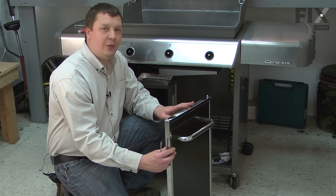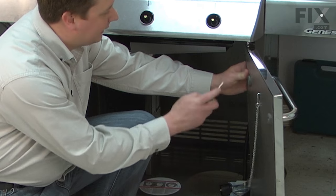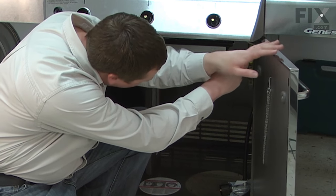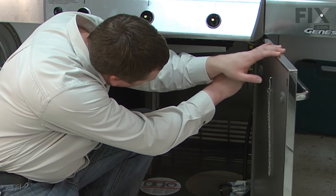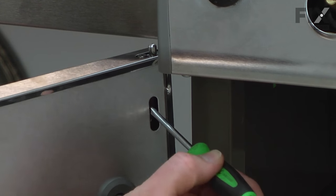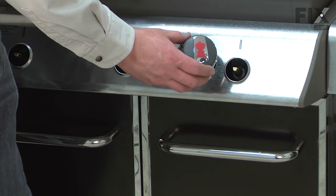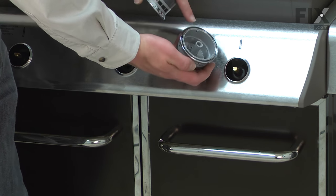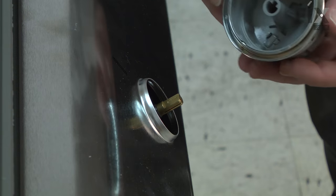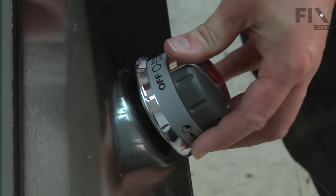Now I can reinstall the doors. I line up the bottom of the door with the hinge pin on the bottom of the grill and pull the lever inside the door down to release the pin. I'll line up the pin with the hole on the top of the grill and release the lever. Now I can reinstall the three control knobs. You'll notice where the control knob mounts is shaped like a D — I'll line up the flat of the D with the flat spot on the valve stem, and then they just press into place.